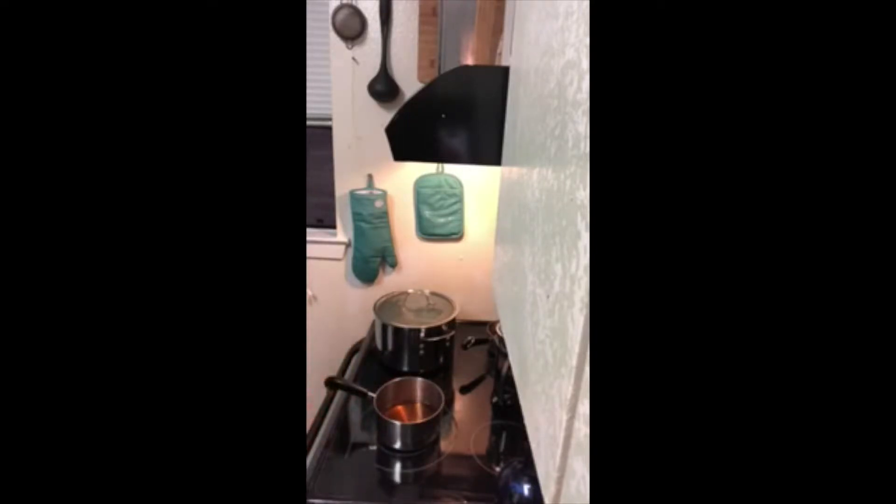First thing we're going to do is put the alcohol and the water in. I'll tilt the camera down so you can see. I poured in the half cup of water and the half cup of Harvey's Bristol Cream into the pot. I'm just going to warm this up and go ahead and put in the half cup of sugar. Feel free to reduce the sugar if that's too much for you. Then I'm going to add in the ginger.